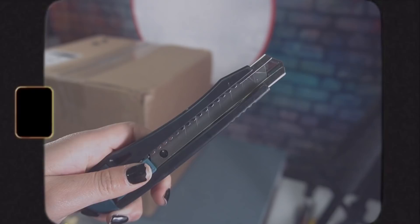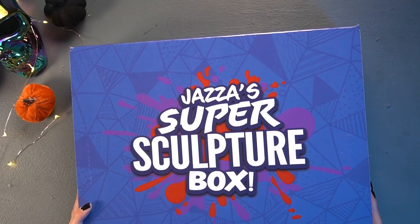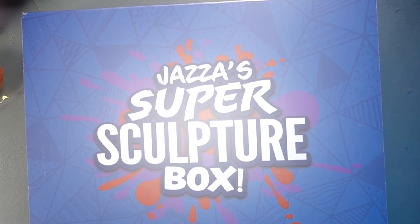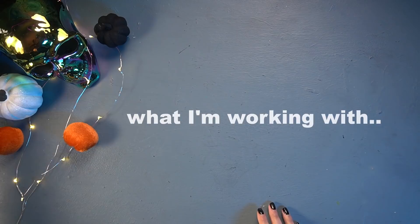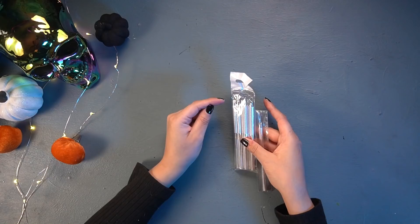Here it is — Jazza's super sculpture box, bask in all of its glory. Let's see what we're working with. This is a tool pouch with Jazza's face on it. The pockets come in a variety of sizes. Along with the pouch, of course, comes a variety of sculpting tools.